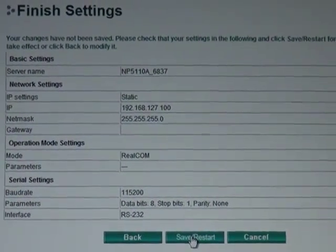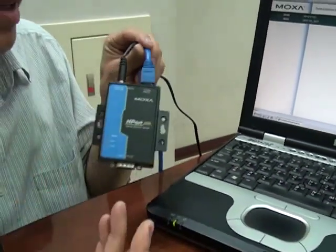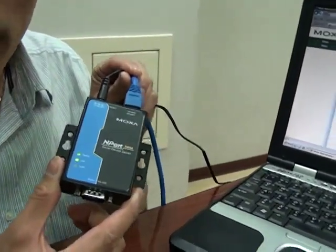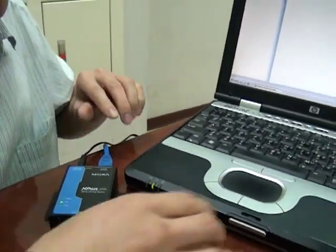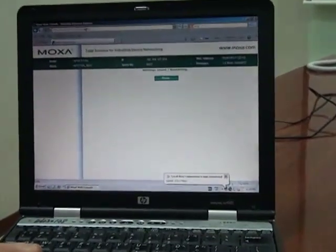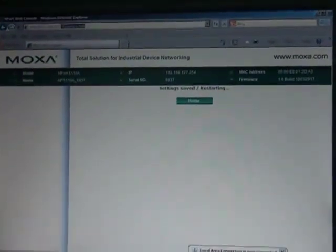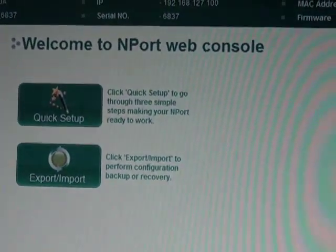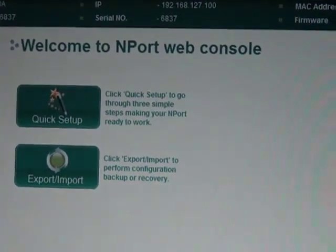When I click Restart, my NPort will reboot with the new settings. In this case, all I really did was change the IP address. So if you wanted to confirm this, you could enter the web console again by entering the NPort's IP address in the browser. It changed, so it's now 127.100, and you can go in there and set it up again.